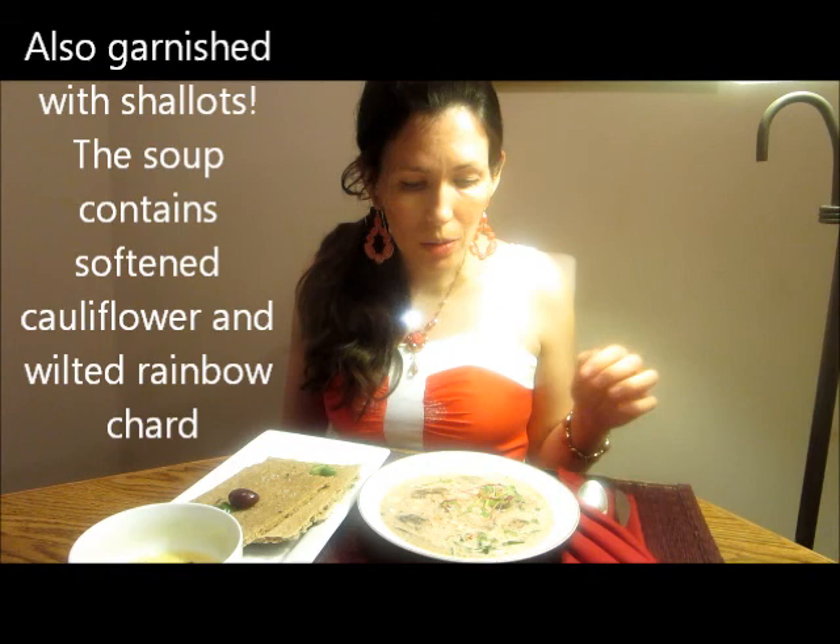There's a basil chiffonade with herb oil. And on top of the garlic naan I have olives and herb oil garnish with a little bit of rosemary sprinkled on top with fleur de sel.